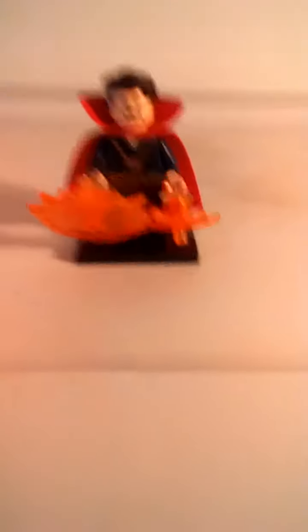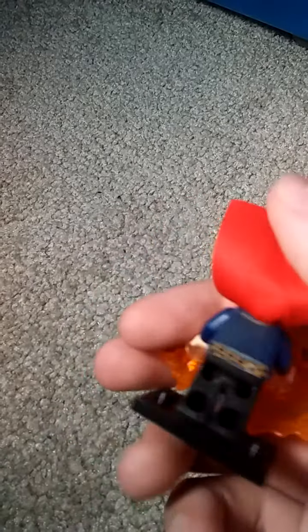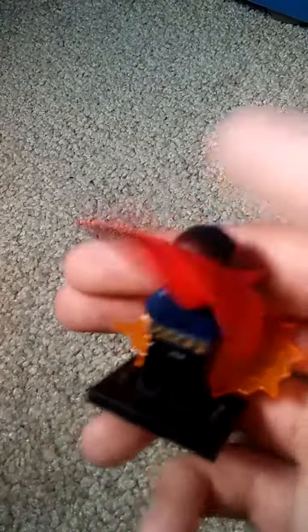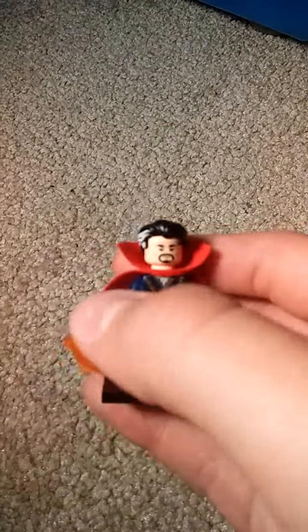First up we have Doctor Strange. Very nice, lots of detail. He's got his red cape, his orange power. You can see lots of wrinkles and designs on his suit. If we come around to the back and lift the cape, there's more wrinkles — you can see his belt. I like how they put white spots in his hair to make him look older.